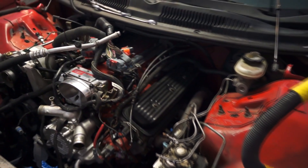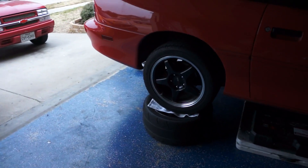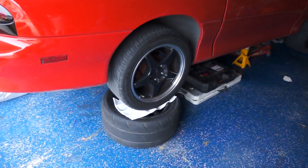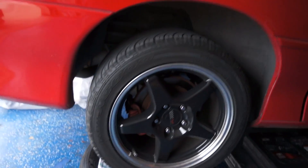It lost compression in a couple of cylinders, so it's time to rebuild it. I would put it on wheels back here because when you lift the car up, you're going to want it to pivot on those wheels. They're a little more stable than jack stands probably for that part.